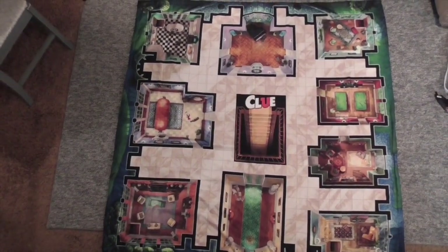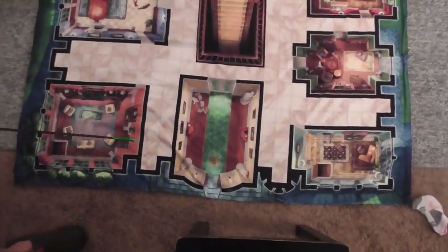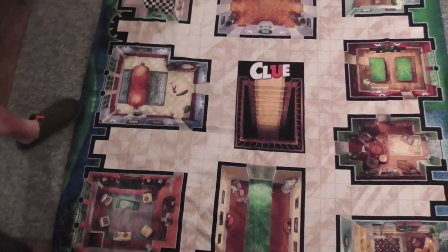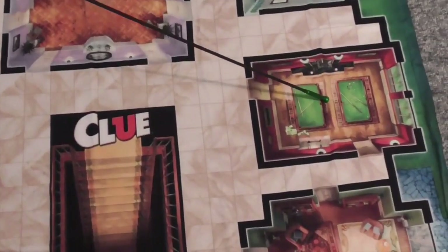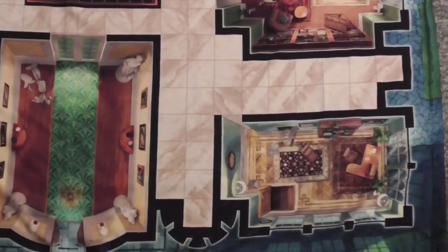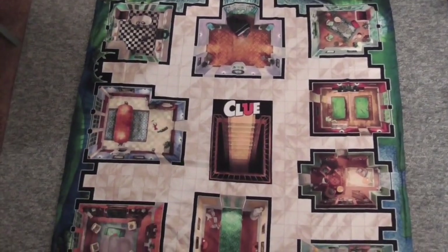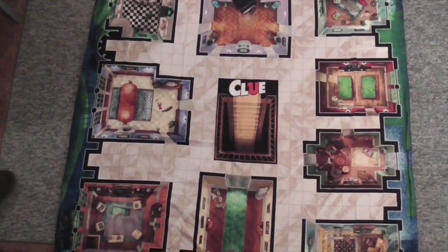So there you have it — there's the whole thing. It looks super awesome. Hard to get the whole thing on camera. So right here you have the hall, then the lounge, the dining room, the kitchen, the ballroom, the conservatory, the billiards room, the library, and the study. And it even has the little trap doors — the four corner rooms have secret passageways, just like in Clue. It looks so cool. It was bigger than what I was expecting. And it could even be a blanket — we could literally sit on this at the beach.